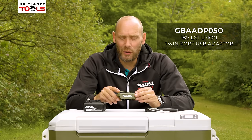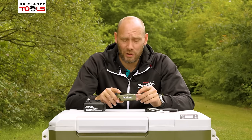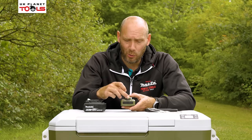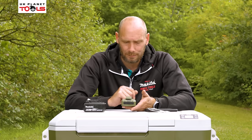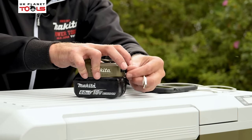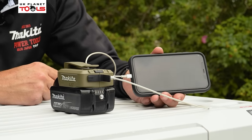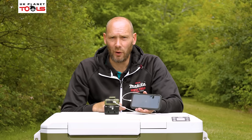Now we're going to look at the ADP05 USB LXT adapter for Makita. It's quite a simple device — it slots onto your battery and allows you to charge two USB devices at a time. The LXT battery fits on the bottom; on the top of the unit there is a large belt hook; on the back there is an on-off switch and two USB ports. Both USB ports give out an output of 2.1 amp hours, so they have plenty of power to charge iPhones, iPads, Android phones and laptops. You slot it onto your 18 volt LXT battery, plug your USB device into one of the ports, plug your phone in, turn on the button, and that will charge your USB device. That is the ADP05O for the olive or ADP05 for the standard Makita Blue.